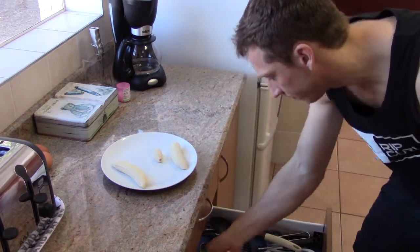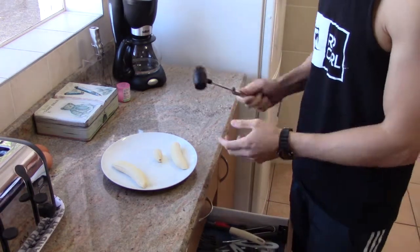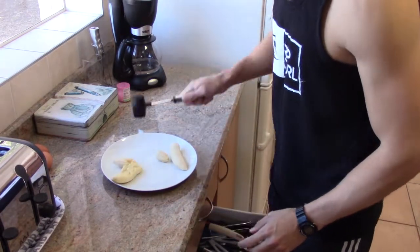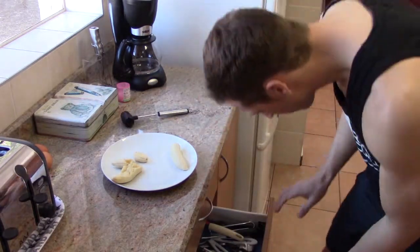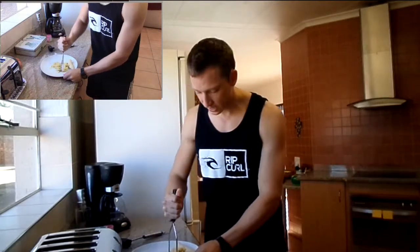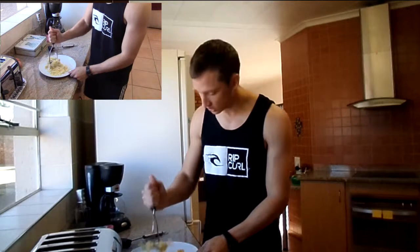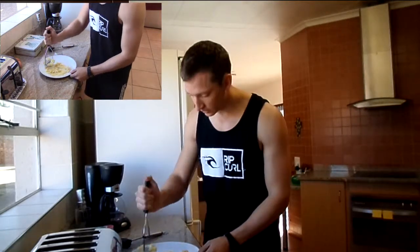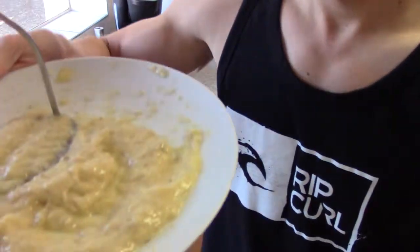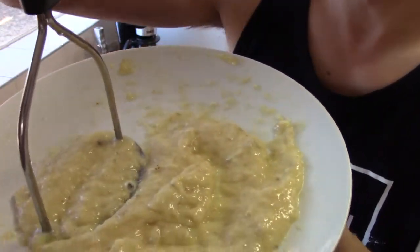I'll use a musher — this looks like a musher. All you're going to do is mush the banana so that it is a fine texture, nice and mushy for the mixture. No chunks in it — if it's chunks it's not going to work, mate. So no chunks in the banana. It looks really gross actually when you start this, and that is the consistency that you want — nice and smooth and creamy.